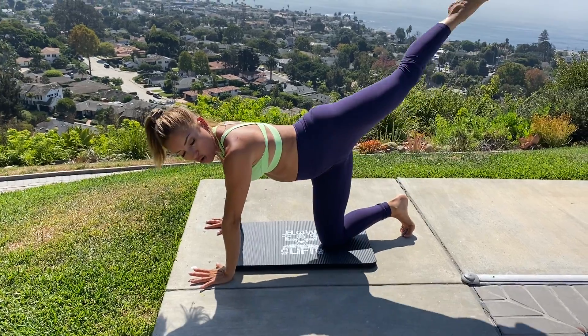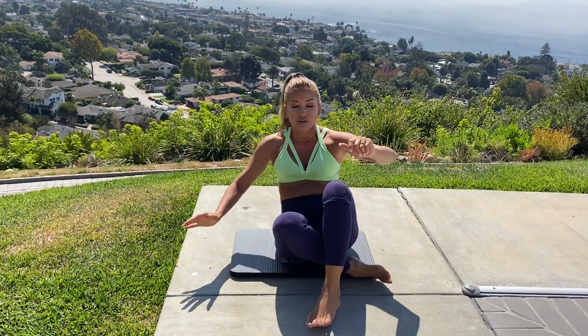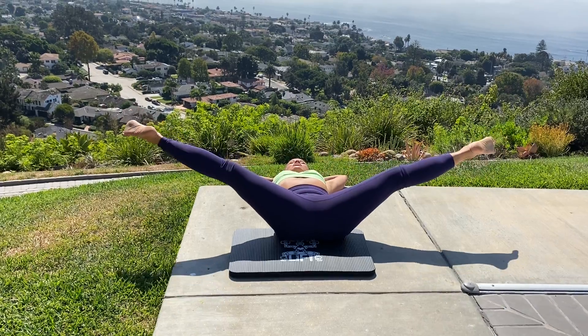Hands and knees, open hip kickback, step, hip, drop back — that's the sequence. Let's run through it again: hands and knees, open hip kickback, step, hip, drop back.